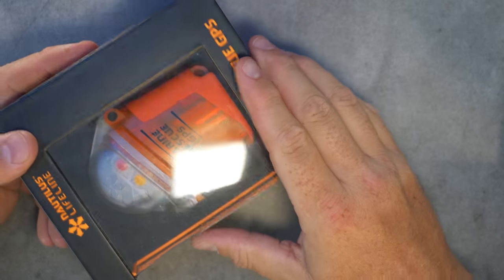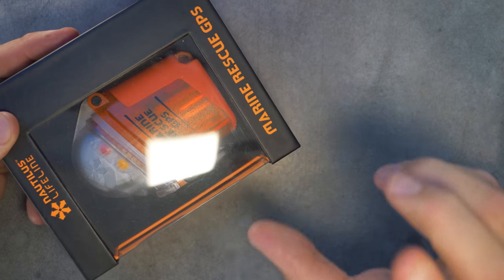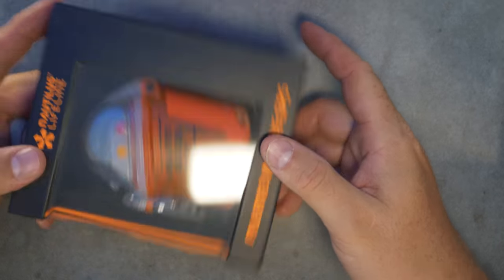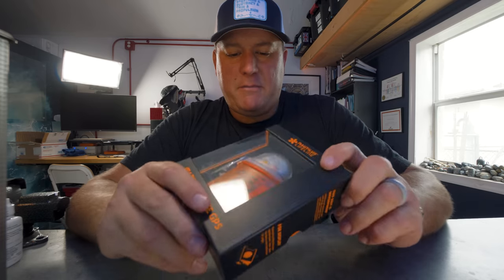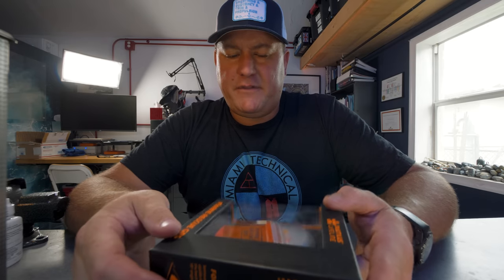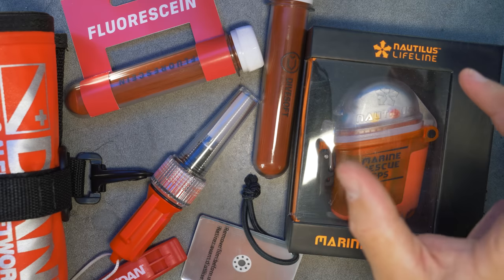Garmin also makes a GPS locator, and I've asked them for a unit but haven't received one yet. A lot of people ask me for reviews of the Nautilus, but I'm not sure how to test it — if I press the emergency button, is the Coast Guard going to come and fine me for misuse? It's kind of a measure of faith that you trust it will work when you need it. If you have ideas on how I could review this product, let me know in the comments.